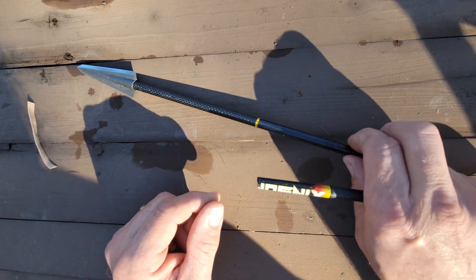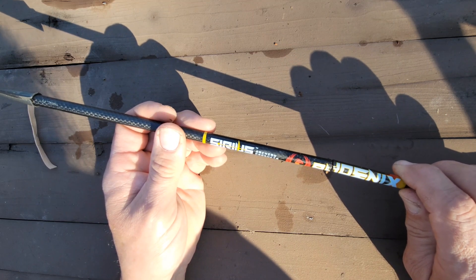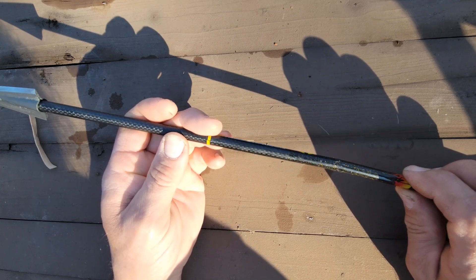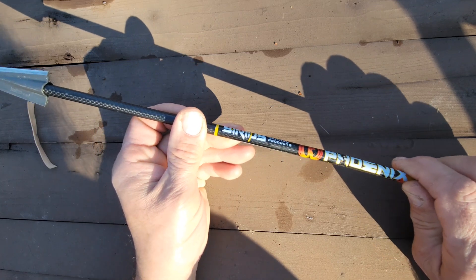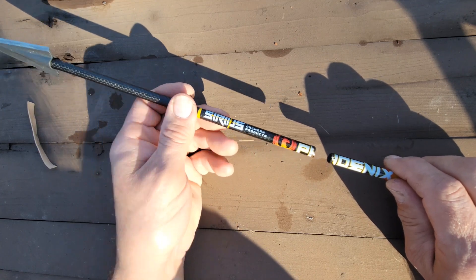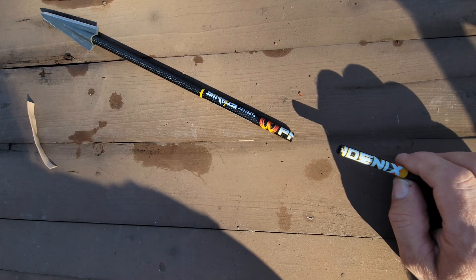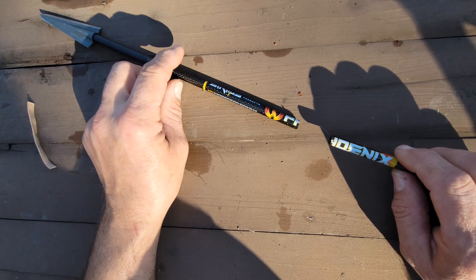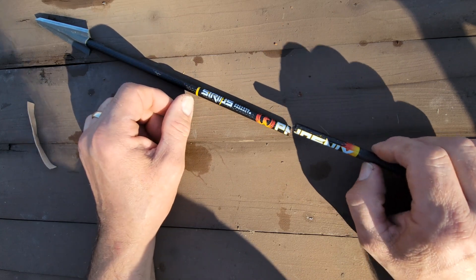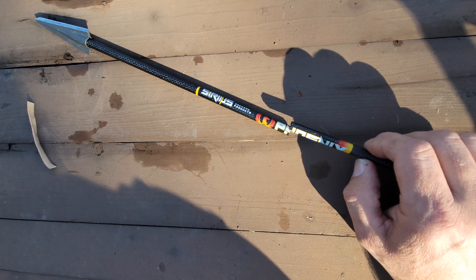I'll link that in the video. I had a pass-through of sorts, I should say. When the buck kicked — you can see it in the video — he snapped this arrow off. This piece was laying on the ground right near the location of the shot, and then the back half fell out of the exit side down the trail about 30 yards or so.